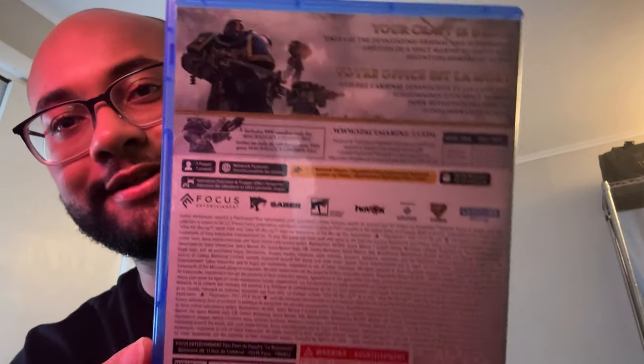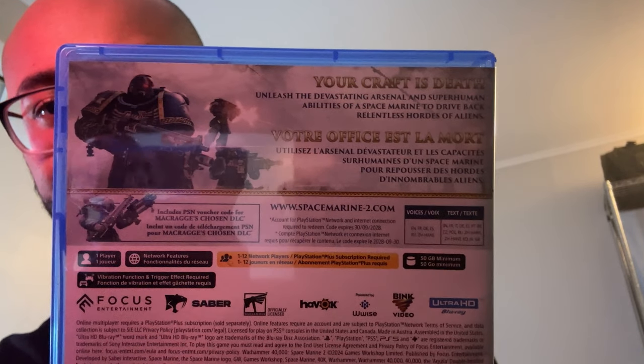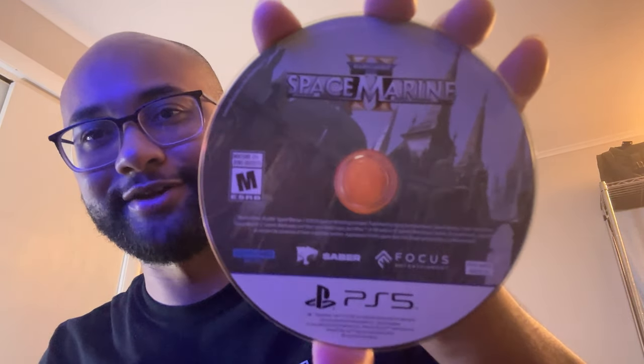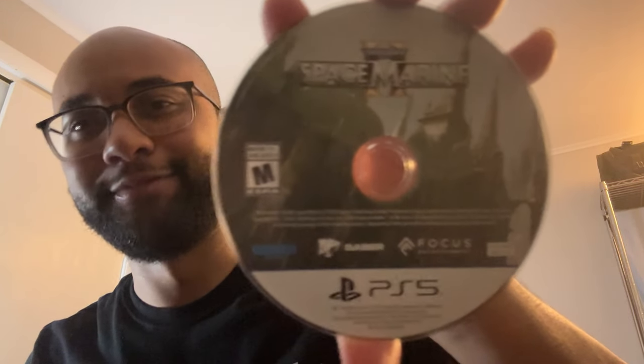On the back — it's 50 gigs so it's not too big, not too demanding. It's rated M for Mature. It looks like it's in French and English. Let's open it up. The disc was loose when I first got it because that's how shipping works — things get loose and detached from the case. There's the disc right there.